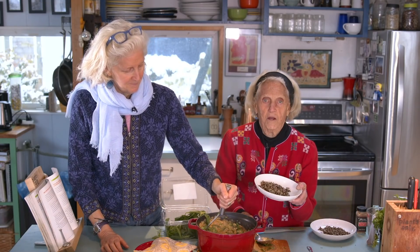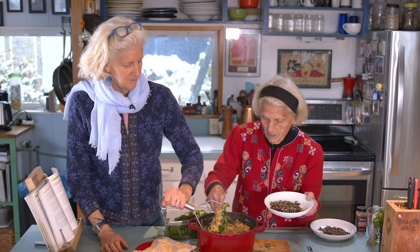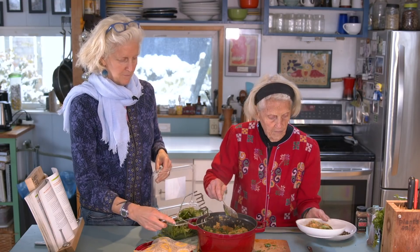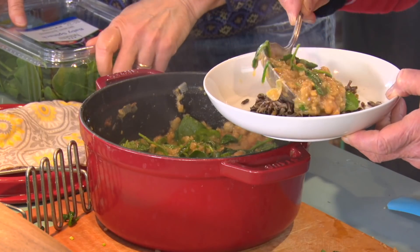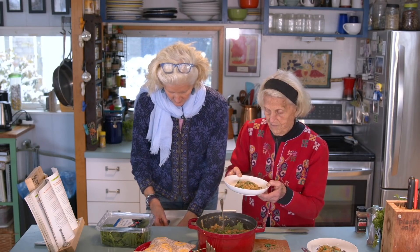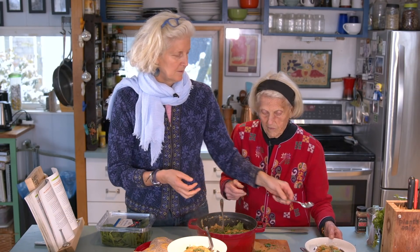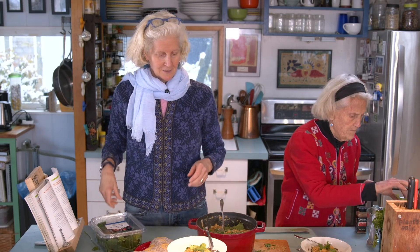I have a little wild rice here, and I would just like to take some of this and put a little on here. And you've got a lovely dinner. Can we taste it? I want to do a little garnish of fresh cilantro for the cilantro lover. Actually, in honor of you, we should put a lemon on top.